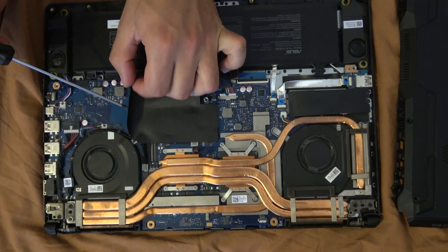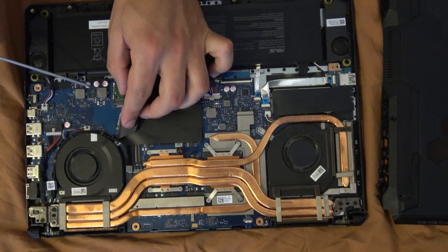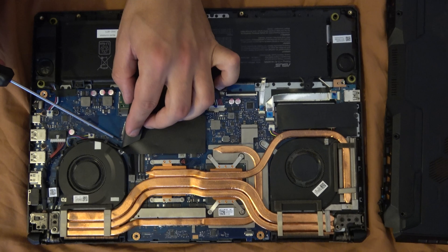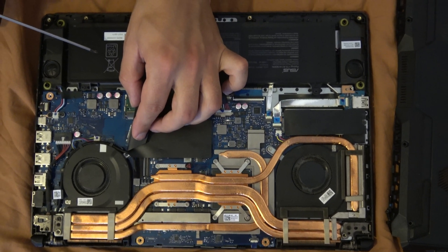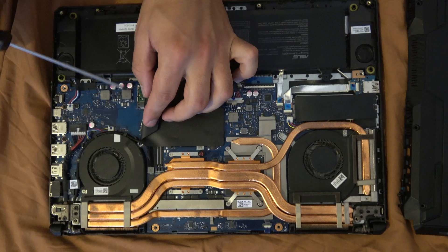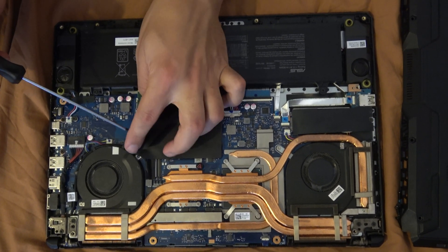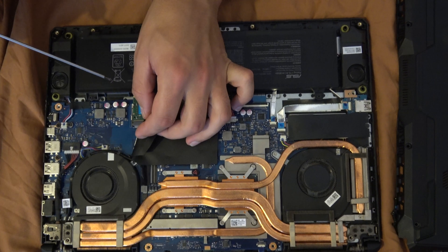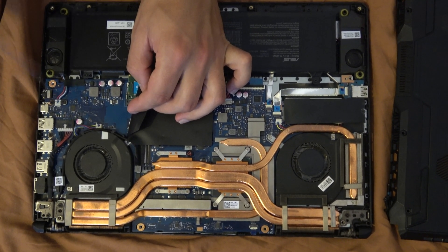For the second hard drive, it goes here — it's labeled SSD2. When you buy a new one, place it here. My advice, especially for this series, is not to get a 4th-generation PCIe NVMe M.2 drive because this laptop only supports the 3rd generation. Just get a Gen 3 drive and fix it in place with this bolt.